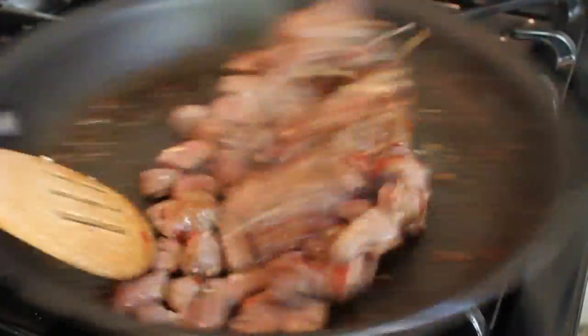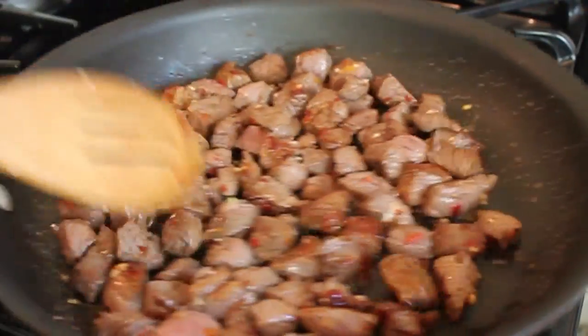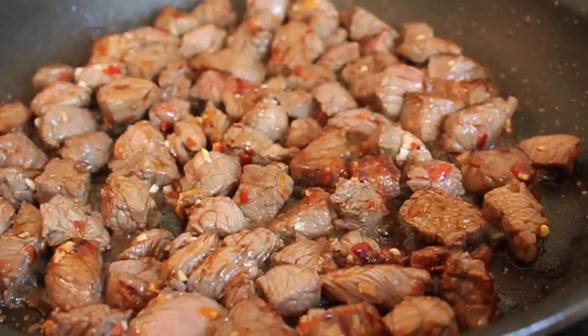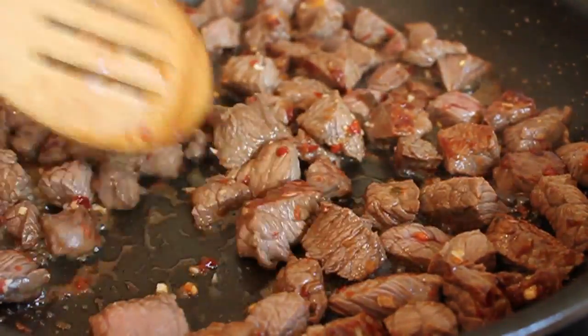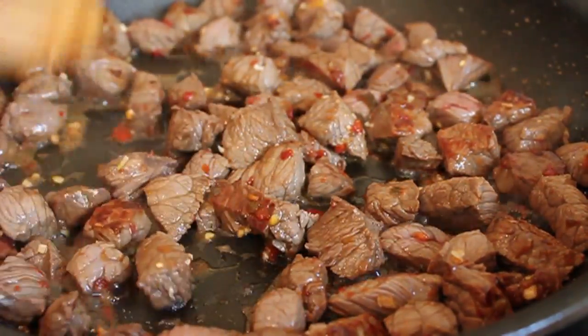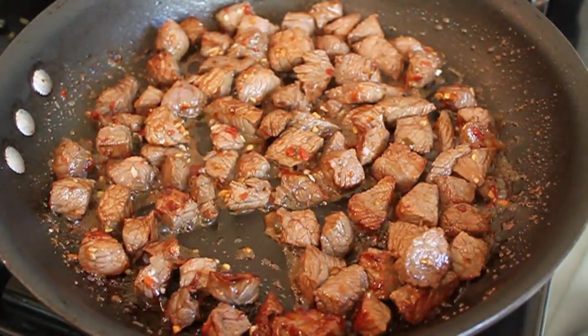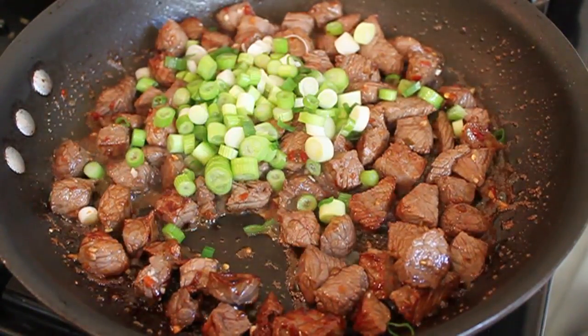After one minute, give it a toss. You're going to see a little browning and caramelization — not surprising, since the sugars in the orange juice and brown sugar cook onto the surface. It looks pretty good. Don't get too excited though, because all that stuff is going to come off into the sauce — and that's supposed to happen. After two minutes total, I'm tossing in the light green onion parts and the orange zest.